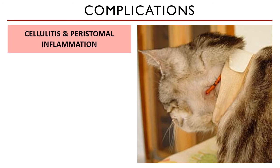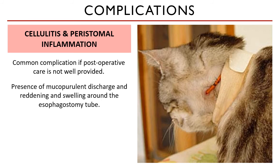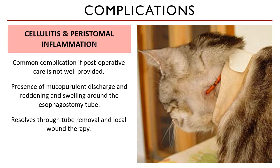Another complication is cellulitis and peristomal inflammation. Post-operative wound infection is quite common if cleaning and bandage changes are not done properly or not done at all — this could be due to client non-compliance or missed care in the hospital. It manifests as mucopurulent discharge, strikethrough on the bandage, and redness and swelling around the tube. When this happens, remove the tube, clean the wound, and let it heal through secondary intention.